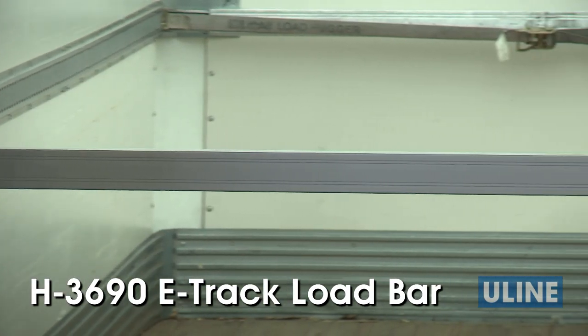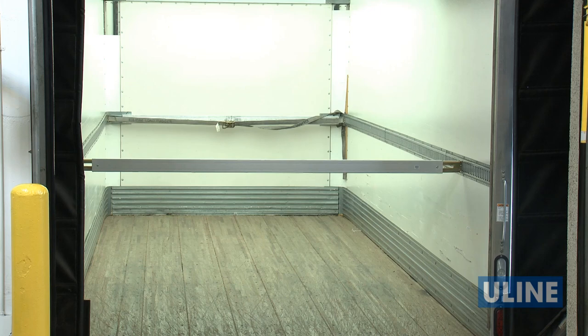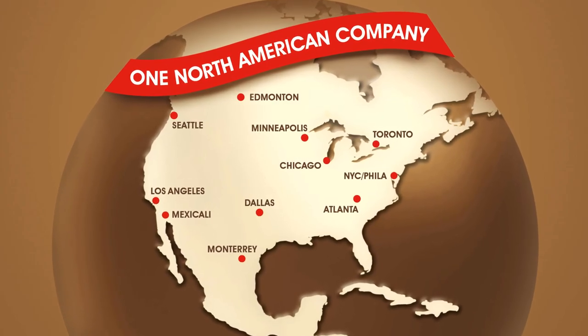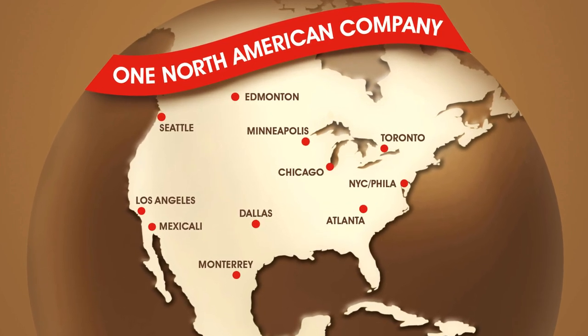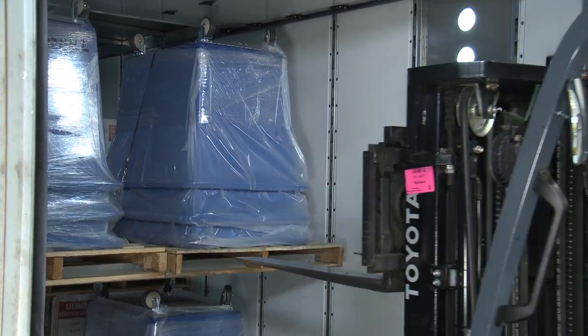The H3690 e-track load bar adjusts from 85 to 96 inches and is used for straight box trucks and other smaller trucks. All Uline load bars are in stock and ready for immediate delivery from any of our convenient locations in North America. Whatever your shipping needs are, you can rely on Uline to have the solution.